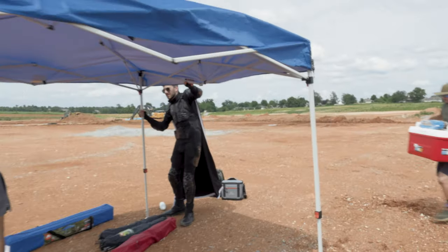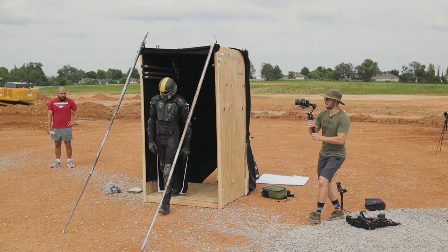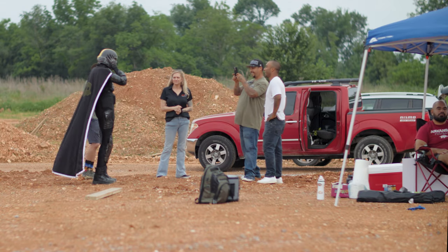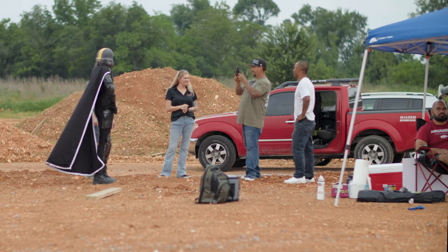We shot this at a local construction site, which interestingly we didn't have formal permission to use, which led to the owner showing up halfway through filming. Fortunately they were nice enough to let us keep shooting.